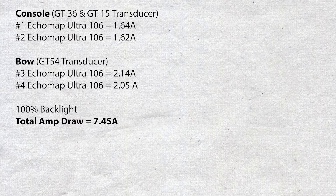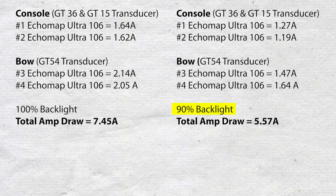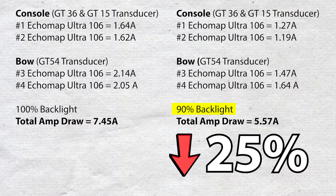Let's do a brief recap. In our first test, four Garmin Echomap 106 Ultras — two on the console using GT36 and GT15 in-hull transducers, two on the bow using the GT54 transducer on the Garmin Force trolling motor — had a collective draw of 7.45 amps at 100% backlighting. The console units drew noticeably less power than the bow units using the GT54 transducer. Turning backlighting down to 90% resulted in 5.57 amps, about a 25% reduction.